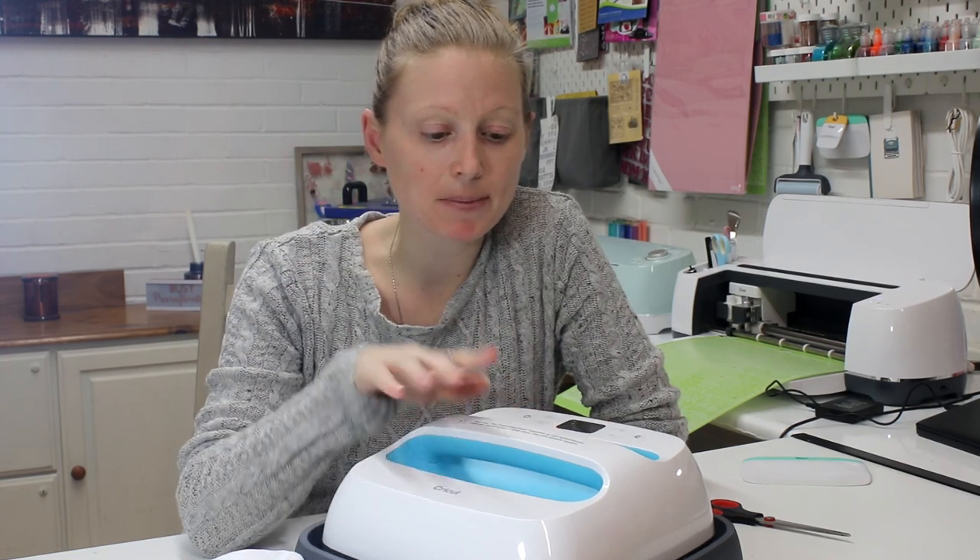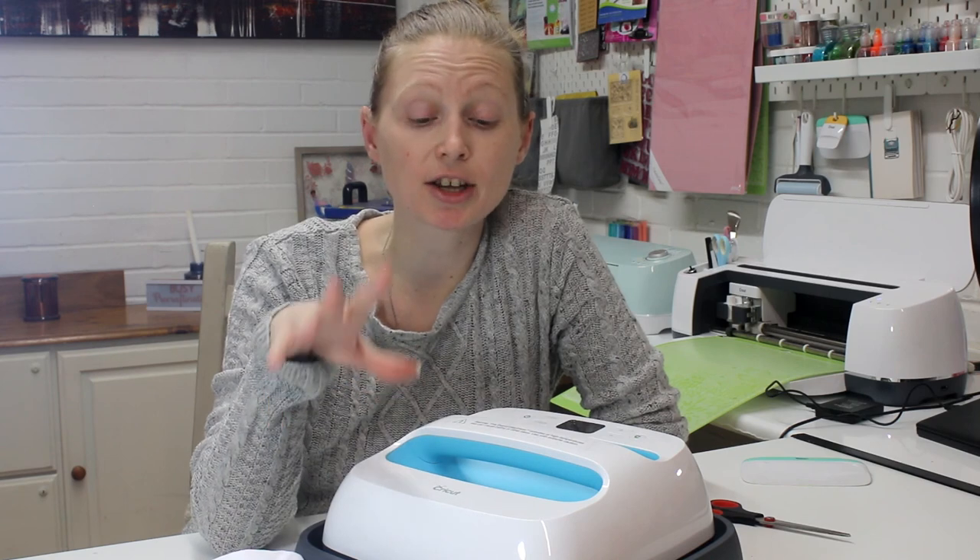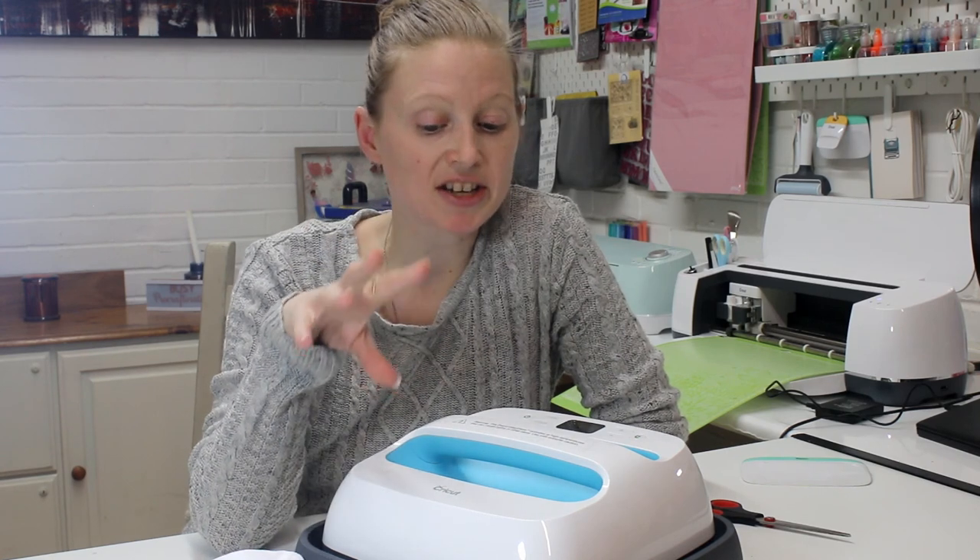I also just wanted to address something from the live video. I was using a black, canvasy fabric bag and I really struggled with the iron-on and I thought it was the press. I actually went the following day and used my big heat press and that struggled with it as well. On further inspection it seems to have some form of coating on it which the iron-on just didn't like at all. So I just want to stress that that was an issue with the bag itself, not with the EasyPress.